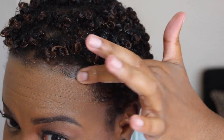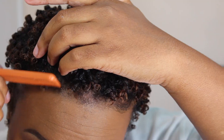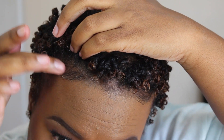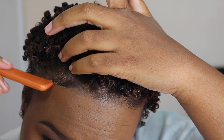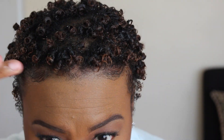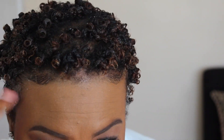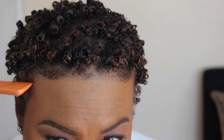I'll leave all the links to these products in the description box below this video. If you've tried these products already, let me know how you like it. By far hands down the best edge control that I've ever tried and I absolutely love the gel — the shine it gives my hair and how long the hairstyle lasts. So if you decide to try these products out, let me know how it works out for you. Thanks again for watching guys. Stay tuned for the results and I'll see you in the next video. Bye.